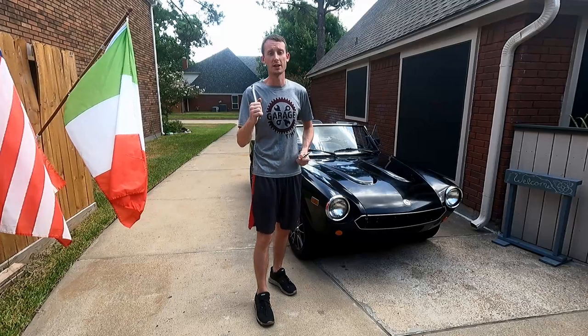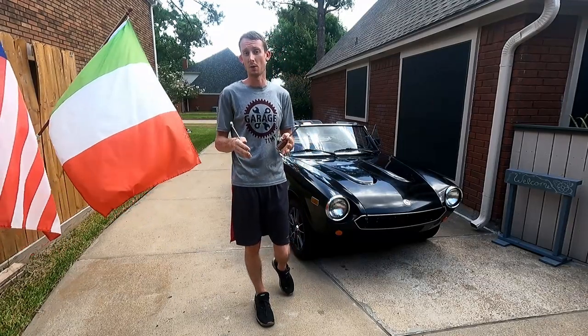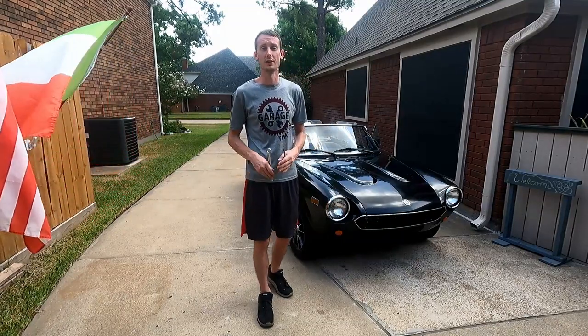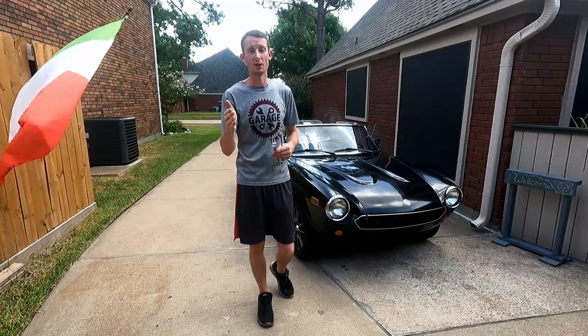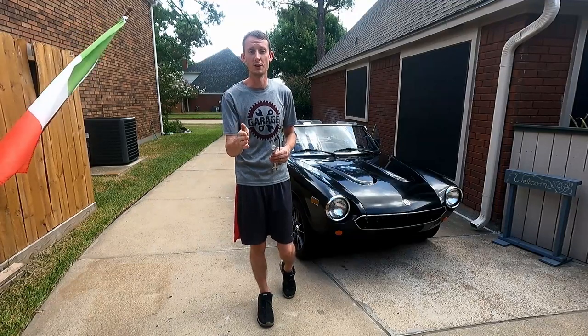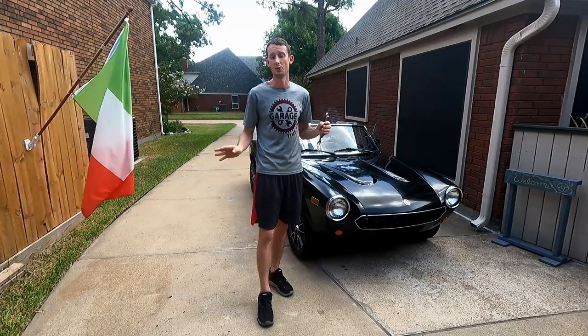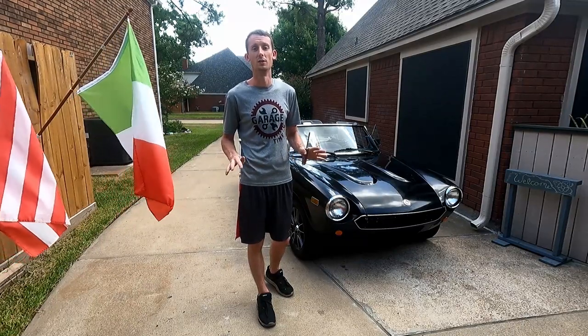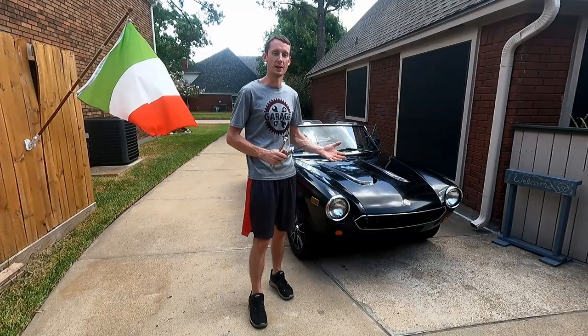Do a test drive — go around the block, get a little RPMs in the engine, start taking some turns in a neighborhood where you're turning a lot so you can really get that feel. You want the wheels to respond just right. Don't overdo it — you don't want to have to get a whole new steering rack, box, and all that stuff. When it feels good, leave it.